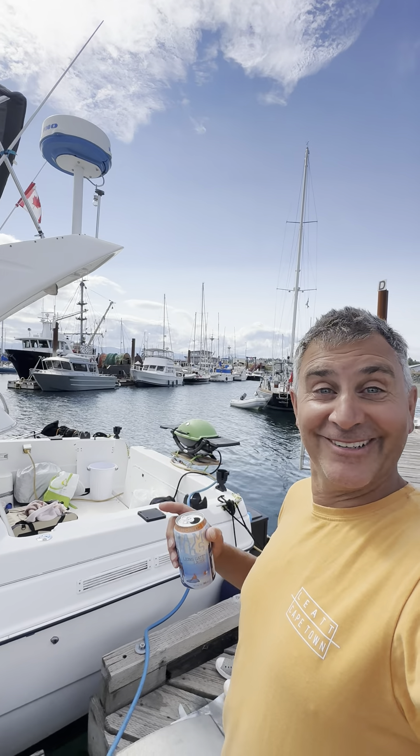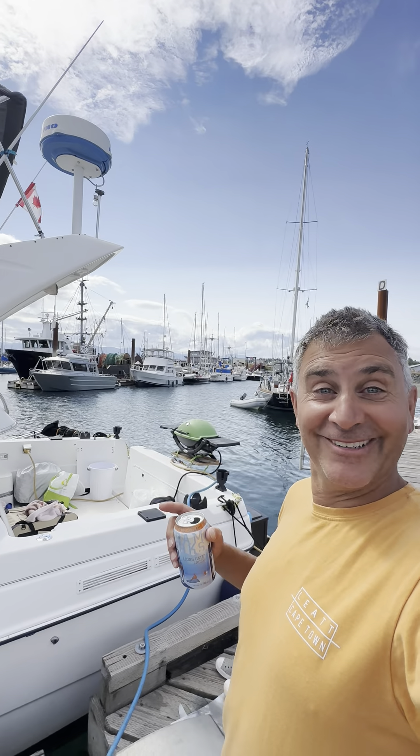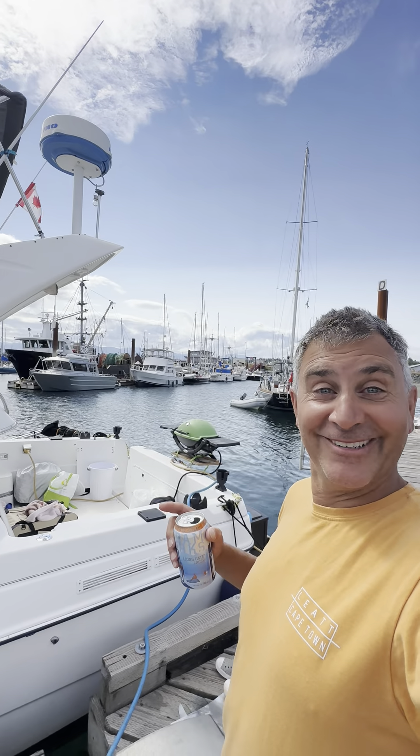While you're doing that you can have a beer — so that's what I'm doing. I'm running fresh water and I'm having a Lionsgate lager, waiting here and letting it clean out. That's why you trust the professionals like at Ocean Marine — get in there if you need any help, they've got all your parts and service. We'll see you out on the water.